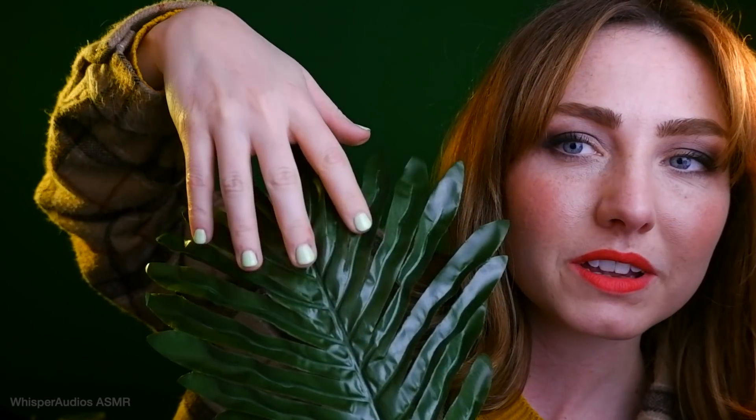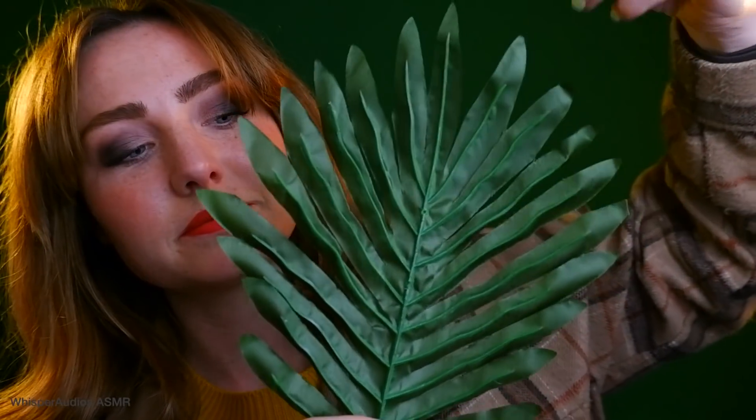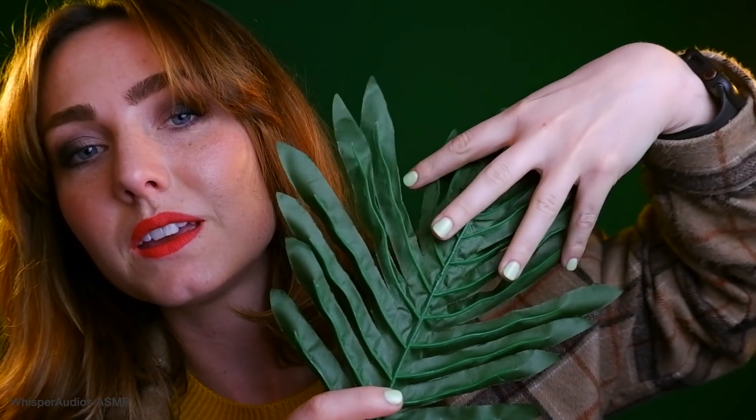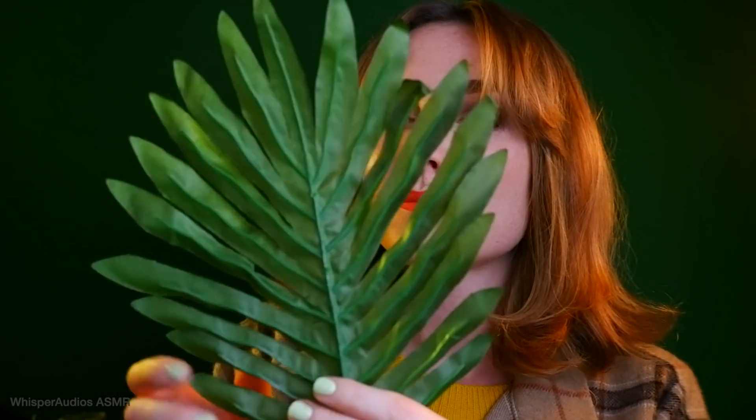So we have a shiny side, and then we have a more muted matte color. I guess it depends if you're in the shiny leaf mood or the matte leaf mood. But for the purposes of this video, it doesn't matter. I'm so not funny. So it's like a plasticky, crispy, crunchy crimson.